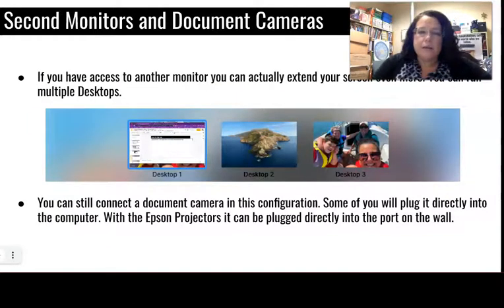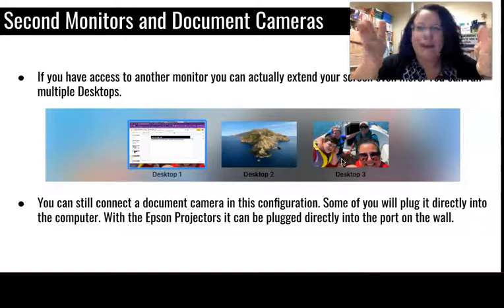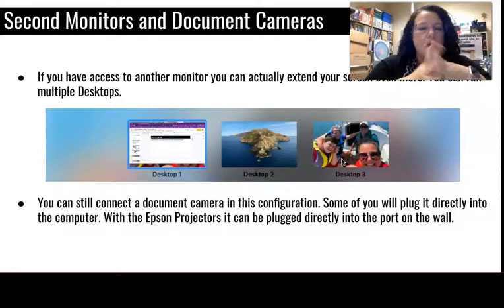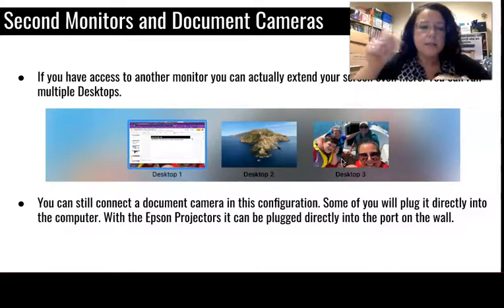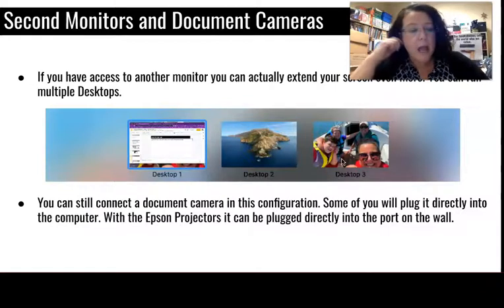If you have access to another monitor, you can extend further and have a desktop three — so your laptop is desktop one, the projector is desktop two, and you could have another monitor as three. You can still connect a document camera in this configuration. Some document cameras plug into the computer via USB as plug-and-play.